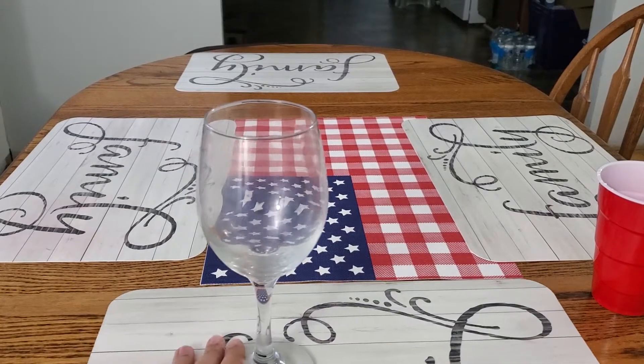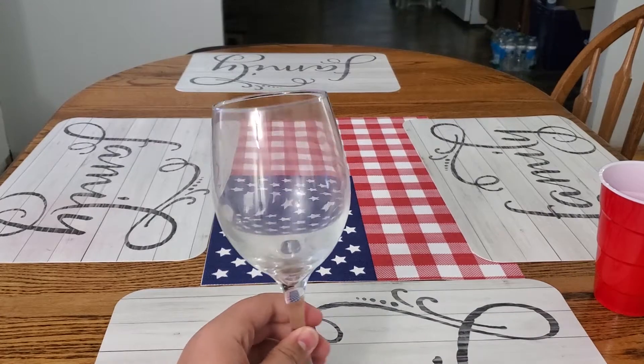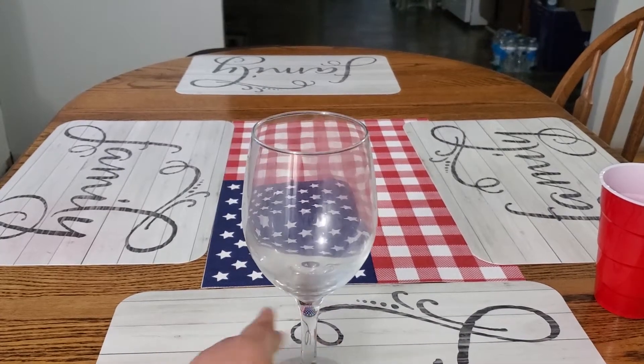If you guys watched my live stream — which I know you guys didn't, because I know the two people who watched me personally — I said I was going to make a little science experiment video. It's going to be pretty fun. So let's get at it. Today we're basically making a homemade lava lamp.